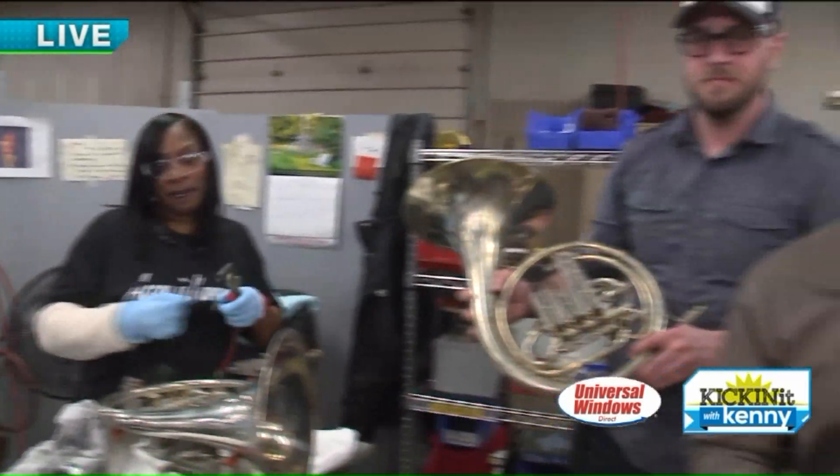We're here at Conn and Selma. You guys make so much more than French horns back here, right? Right — we build all brass instruments ranging in size from trumpets on the small end to tubas and sousaphones on the large end. Cornets, trombones. So if you think Ohio State — that's you guys, the sousaphones. We build those right here.